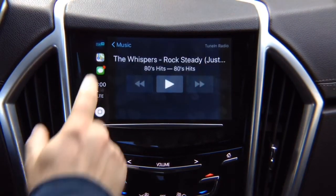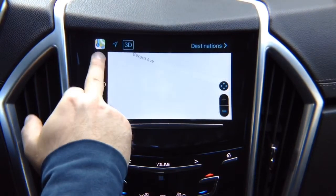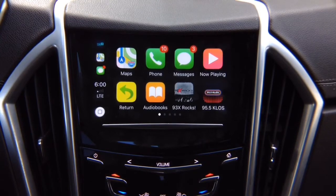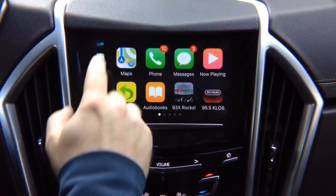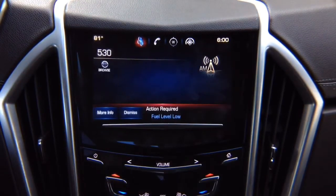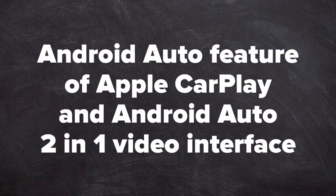If you want to go to maps, right there your maps open up and you can switch back to TuneIn Radio. All your recent apps are here, or go into the home menu. To exit out, click Return and you go back to the factory screen.